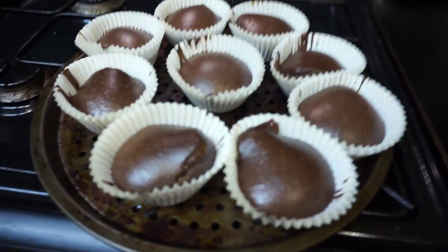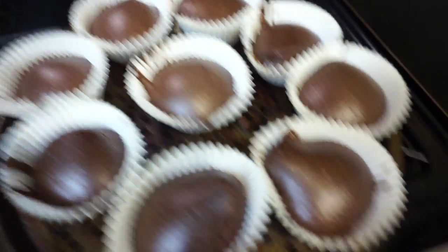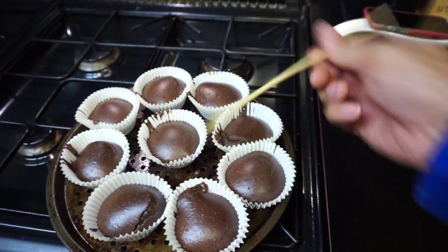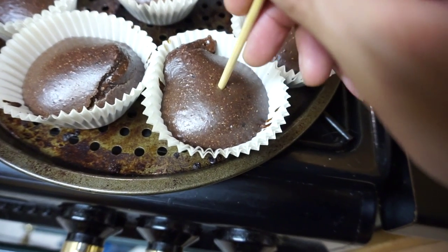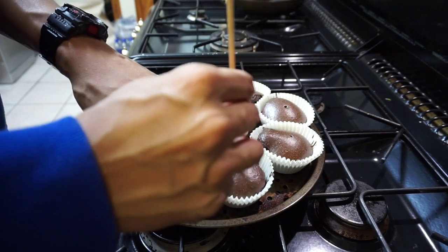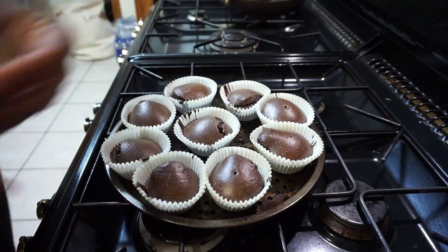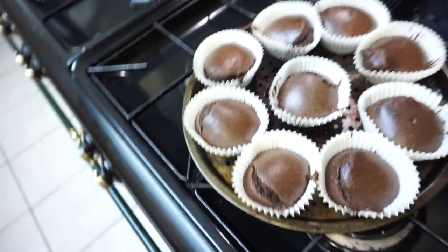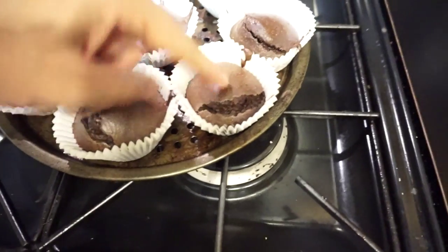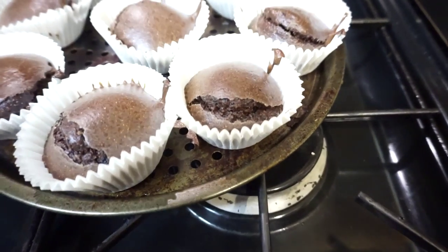Eight minutes is done — that is what they look like coming out. As you can see, they all popped up. The best way to check is a cocktail stick; unfortunately I don't have one, so I'll just pierce it down. Pretty clean. That is it — let's turn this oven off. That does happen sometimes — don't worry about that. They're like homemade cupcakes.